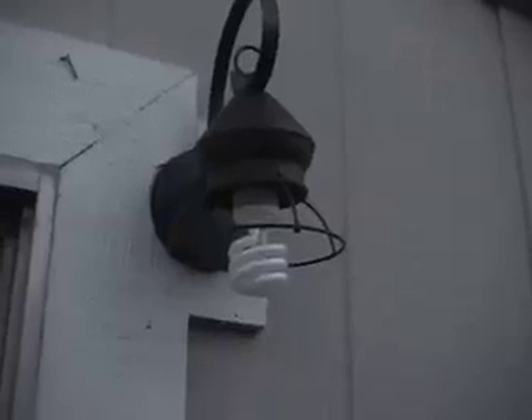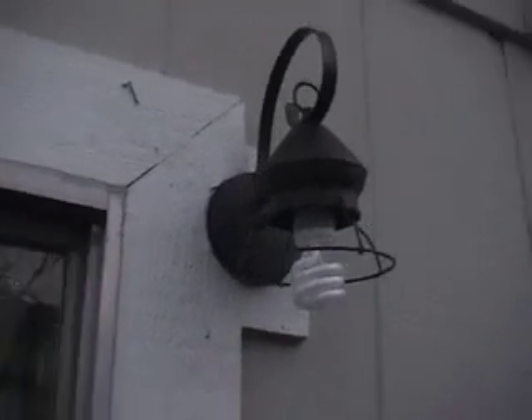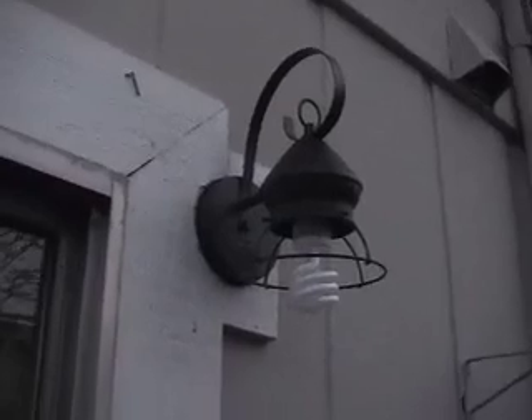I finally got all the wires in there. It was kind of a challenge because there was a little tiny hole — it was like the genie from Aladdin, you know.